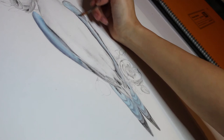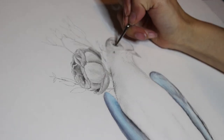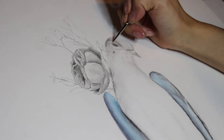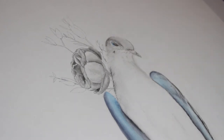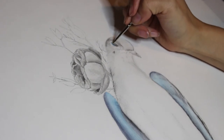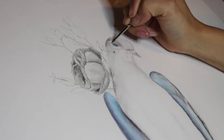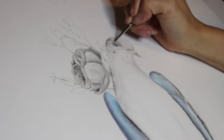I will definitely admit that I had a little bit of fear going into this piece. I've never really done an entire full gouache piece before, and I've never painted a bird or flowers before. So I wasn't really sure how this was going to turn out.